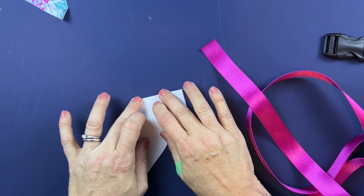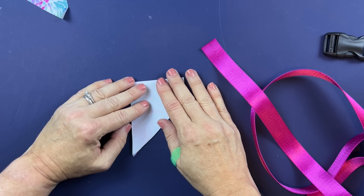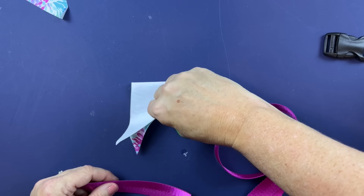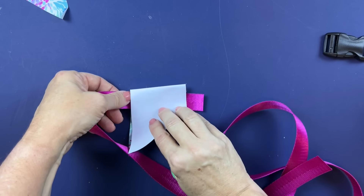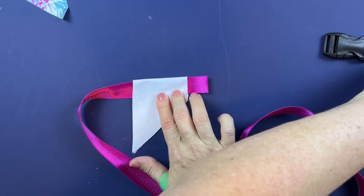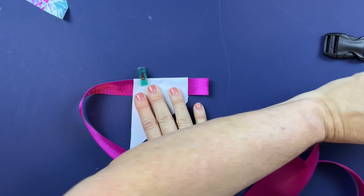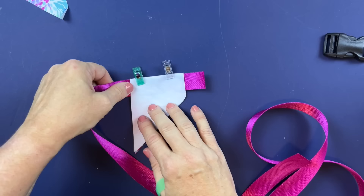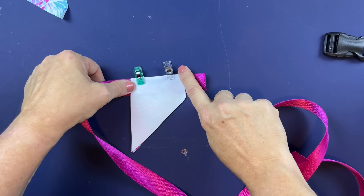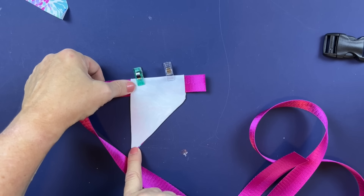Fold this right sides together, then lay the webbing down inside, overhanging the short edge by about one inch. Clip across the top with the strap webbing right next to the fold, and the webbing sticking out about one inch on the short side. Then sew down this side according to the seam allowance provided in the pattern — all the way down the short edge and along the long edge, leaving this piece open. Now we're going to turn it through and poke out the corner with a knitting needle.